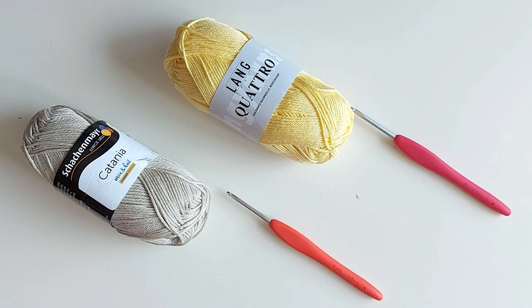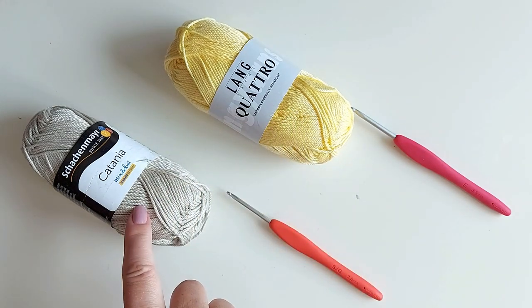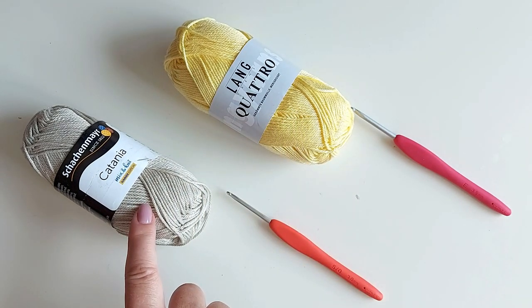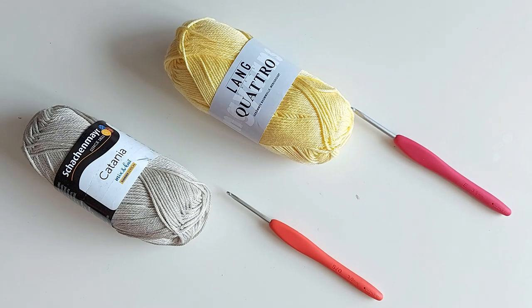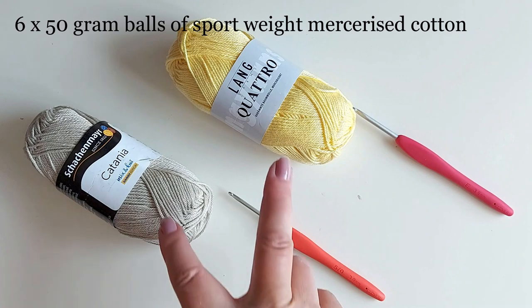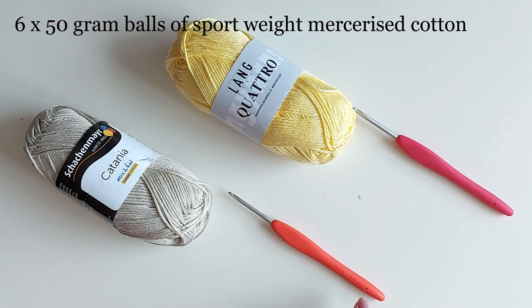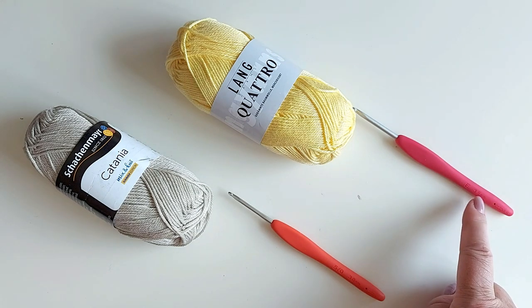You need mercerized cotton to make these and I have been using two different kinds. The yellow one is in this one and what I'm working on now is this here. As you see they are not the same yarn. Both of these are sport weight yarn. These two work slightly differently so to get exactly the right size I had to use slightly different size hooks. I'm using Clover Amour hooks — you can check the description for links. This one is 3 millimeter and this one is 3.5 millimeter.